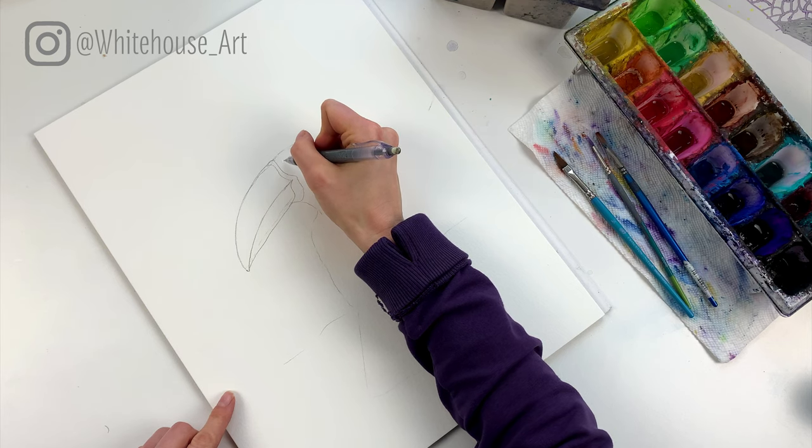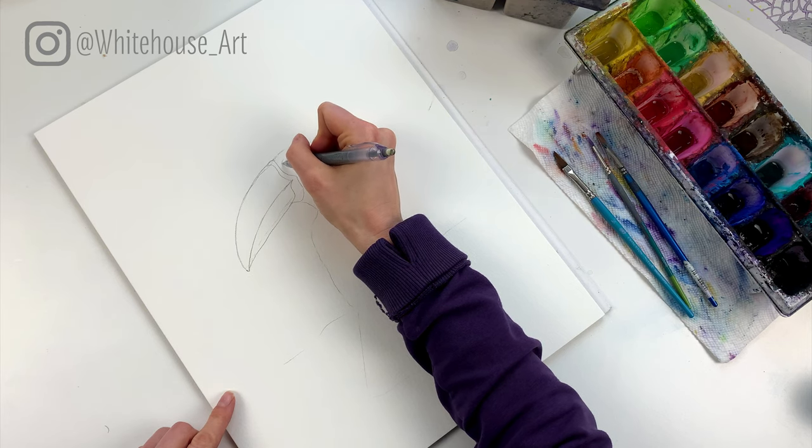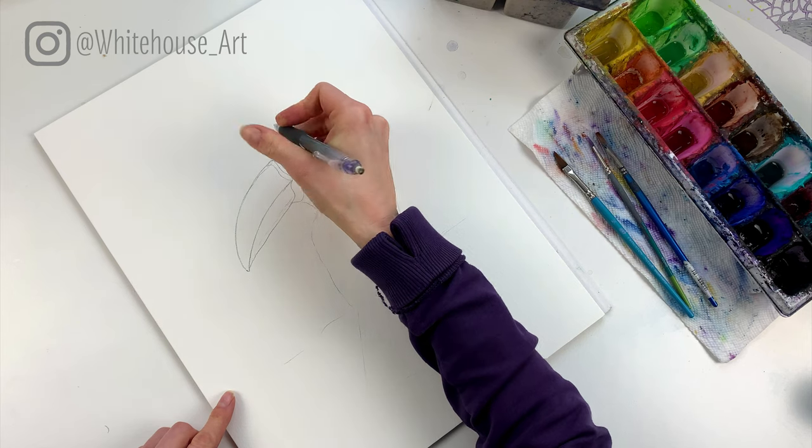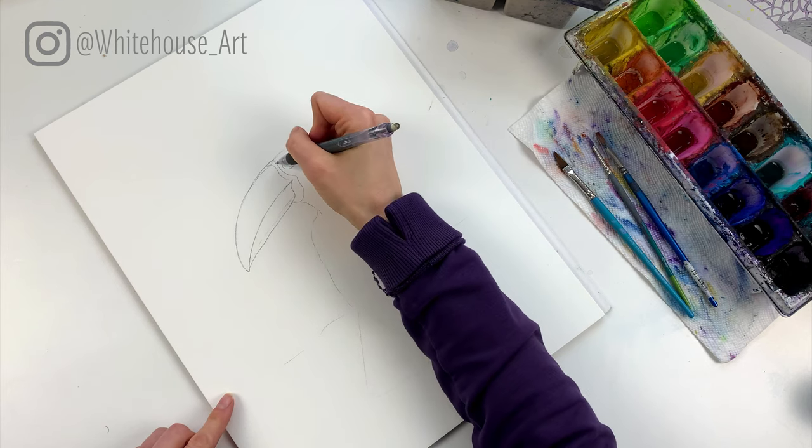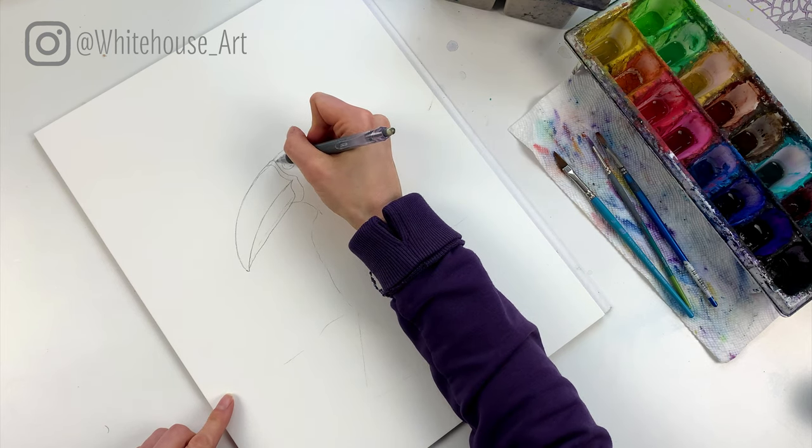We're going to come and do the eye here. The eye is fairly large — they have big blue eyes, at least this one does. If you have your own reference photo that's great too. This is a bit more of an advanced sketch so if you're familiar with sketching things out, that really helps.